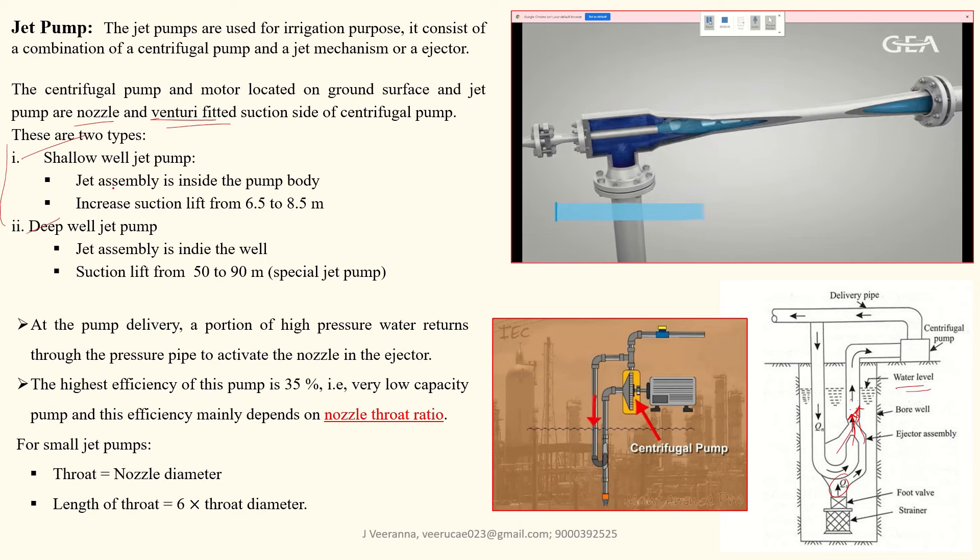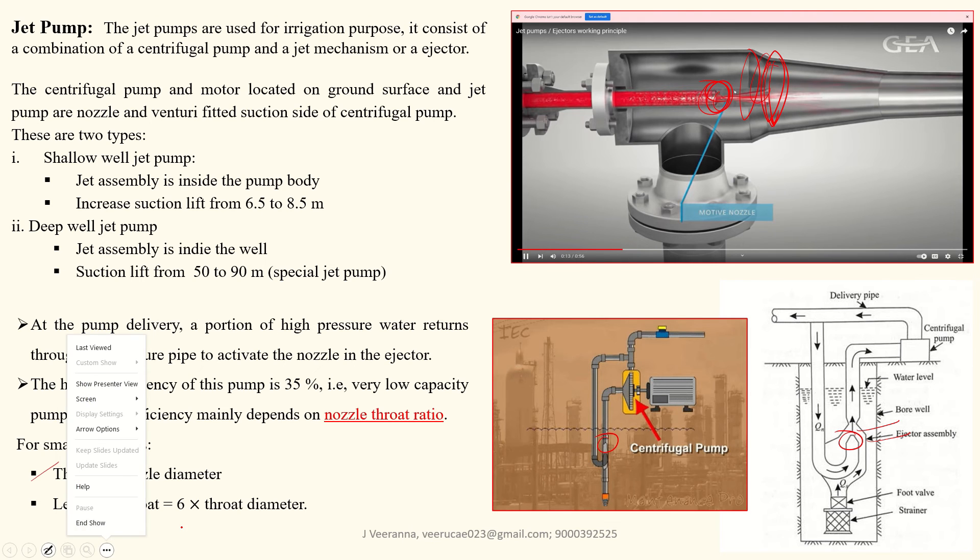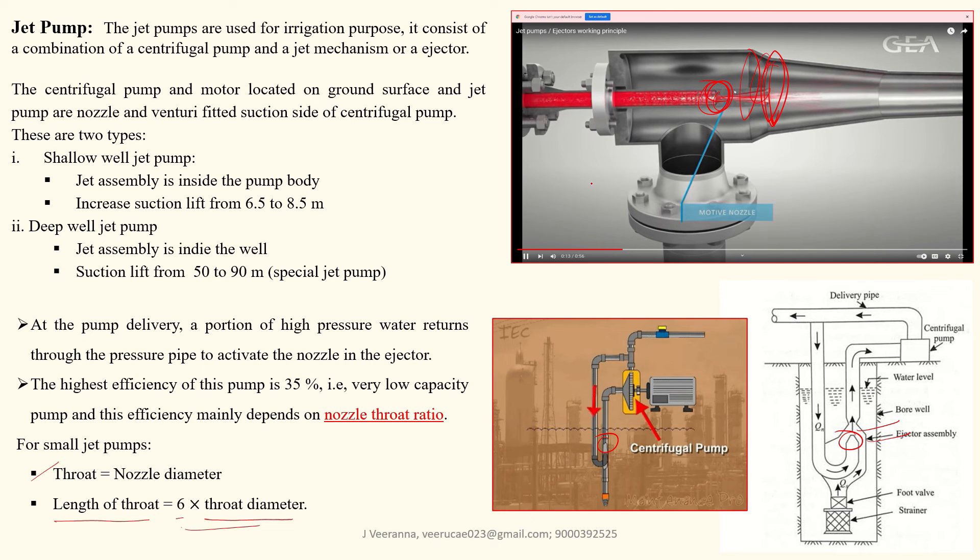Jet pumps are of two types: shallow well and deep well. Shallow well pumps are used for lifts up to 6.5 to 8.5 meters, and deep well types are used for lifts more than 90 meters. The efficiency of these pumps is up to 35 percent. Efficiency depends on the nozzle-throat ratio. The length of the throat is equal to six times the throat diameter — this is the simple concept of the jet pump.